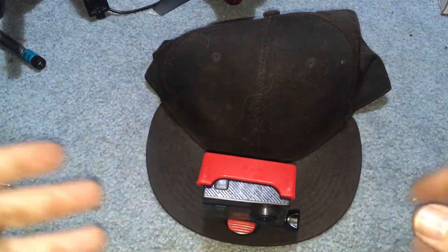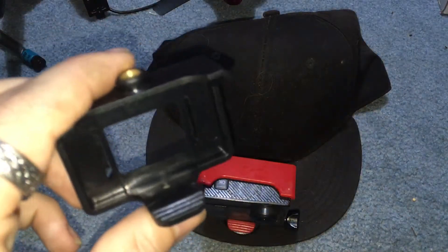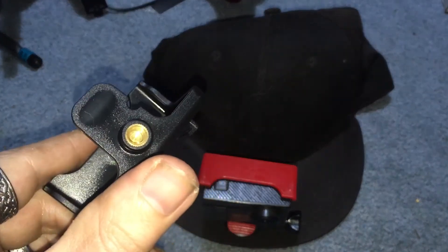J-Drone here. So you want to make a hat cam — you want to be hands-free recording. Simple. Most action cameras come with an open face mount like this that'll have a thread on the bottom.